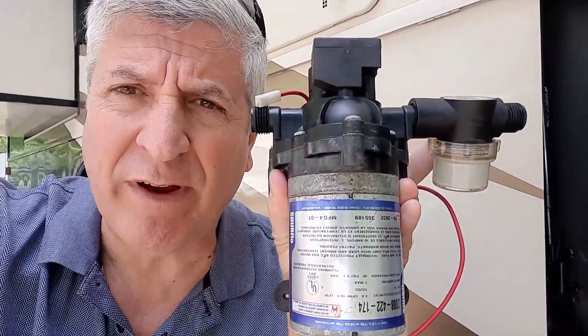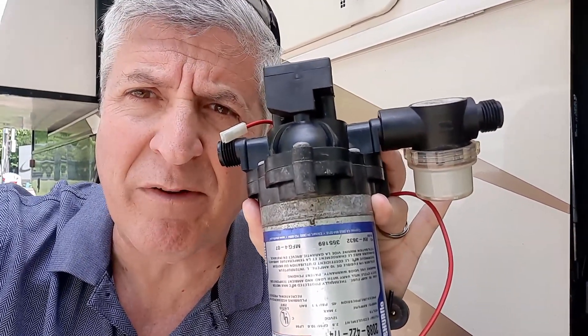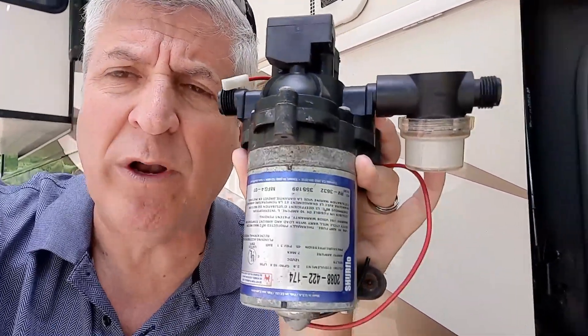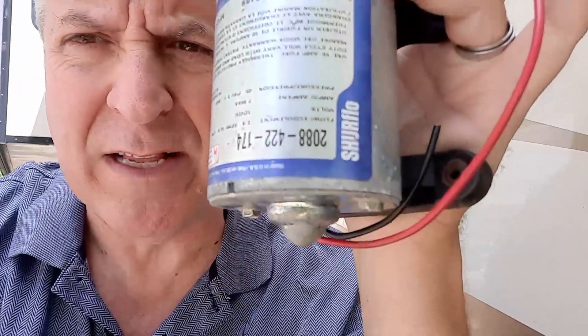Water pumps are gonna generally run you anywhere between $75 and $175, depending on where you get them — whether online or from some other retailer. They basically look like this. What you see over here is the filter — that's this piece right here, and it actually comes off right here. When you replace it, you want to make sure you get the exact same kind of model. This one here, you can see it's got a 2088.